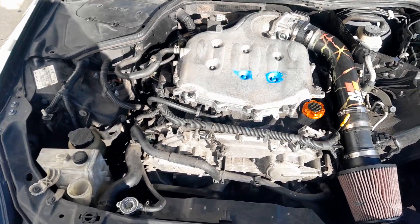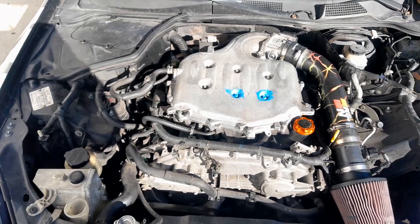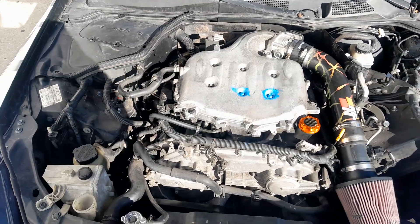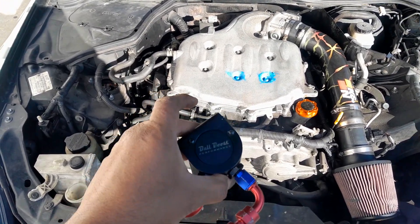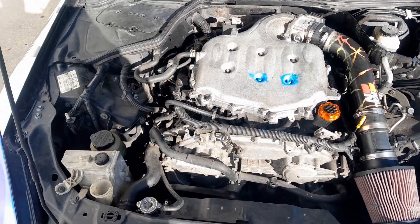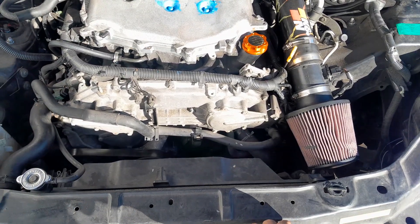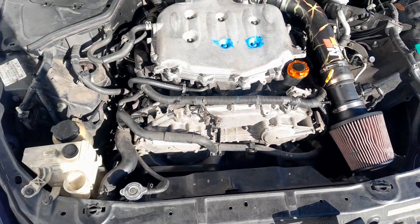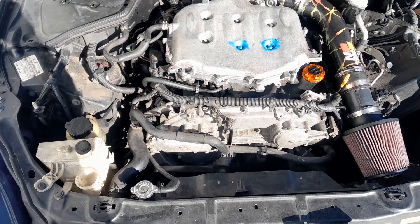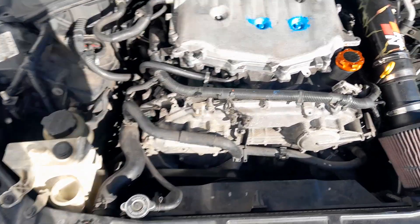Hey guys, welcome back to Less Expensive Fix. Today's video I'm gonna show you why you should not install an oil catch can on your car. I have an oil catch can I bought — this is special for the Infiniti G35, but you can use it for any other car. The question is why should you not install it, and what exactly happens after you install it.